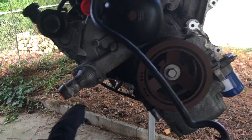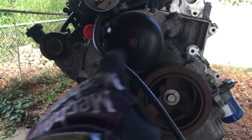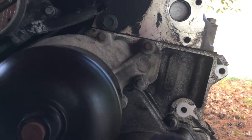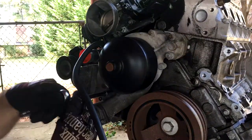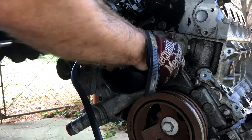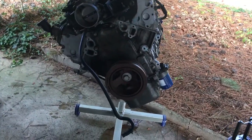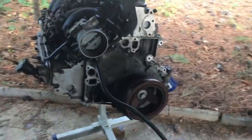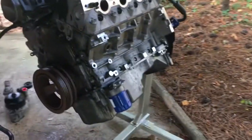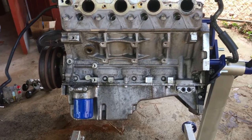Now that I have the AC compressor, alternator, power steering, and the brackets for each of those — I think the last thing I really need to get is this water pump. It looks like it's three 10mm bolts here and three 10mm bolts here. Outside of getting the harmonic balancer off and maybe pulling the dipstick back off, outside of that it is ready to go for the maintenance stuff I want to do and prepping for cleaning. And after a clean, then start on the swap kit stuff.